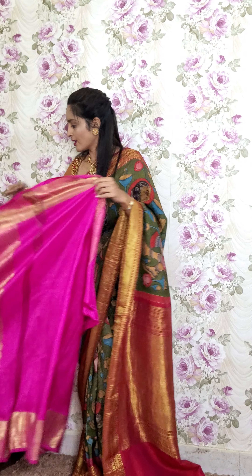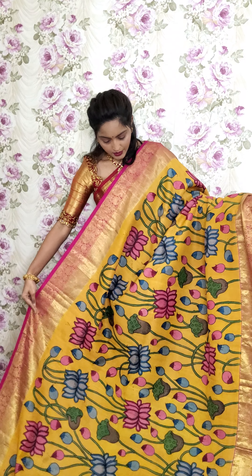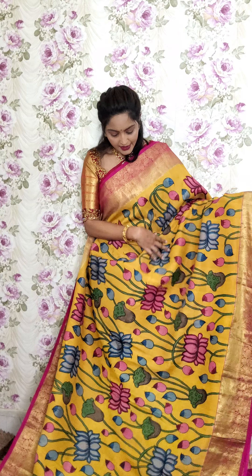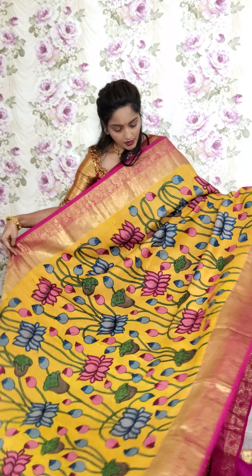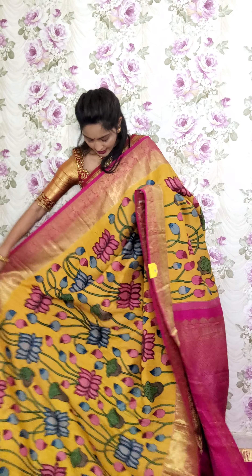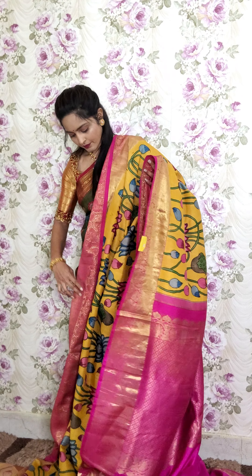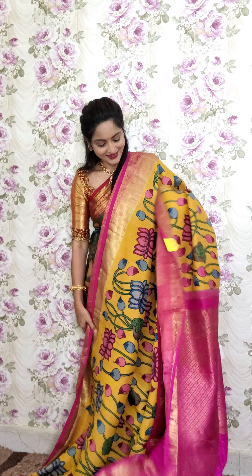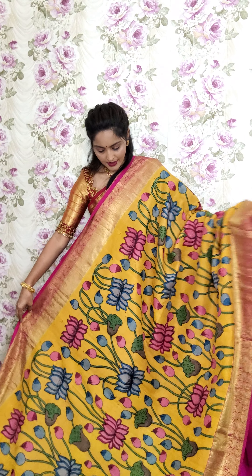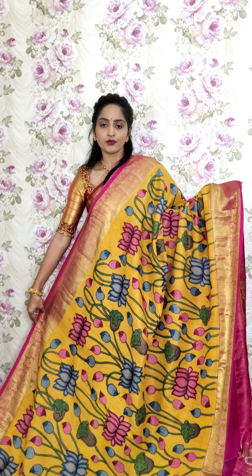Let's see the next saree — yellow with a pink border. This is a mustard yellow tone saree with a bright pink border. We have done floral motifs with birds design in pen kalamkari all over the saree. This is also in pure Kanchi pattu. Both sides have the same size of border. You can see the pallu portion and the blouse piece. This saree is K6 and is priced at 25,000.